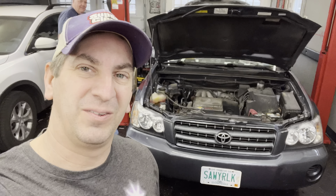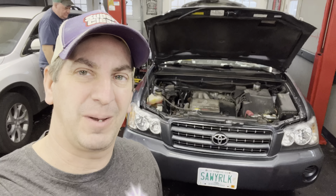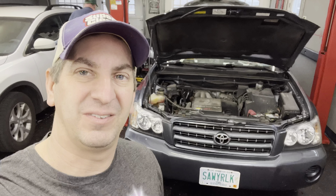Hey guys, what's going on? So we got an 03 Toyota Highlander in the shop today and we're getting ready to do the struts. We'll show you what's involved in putting them in.